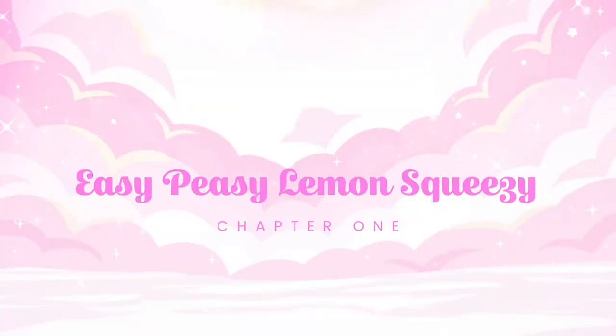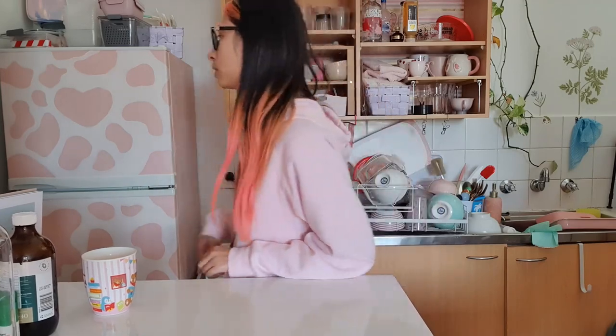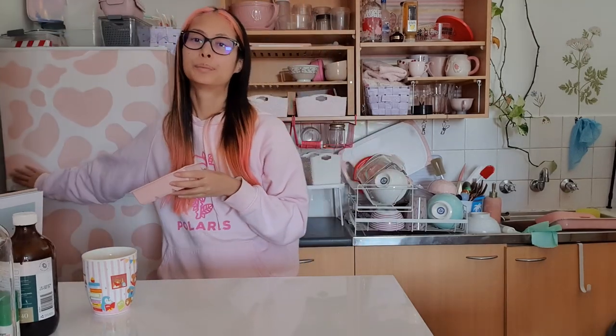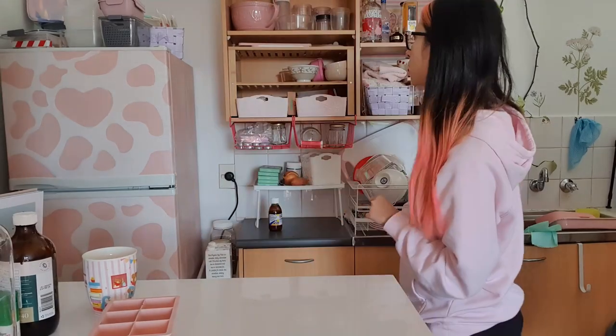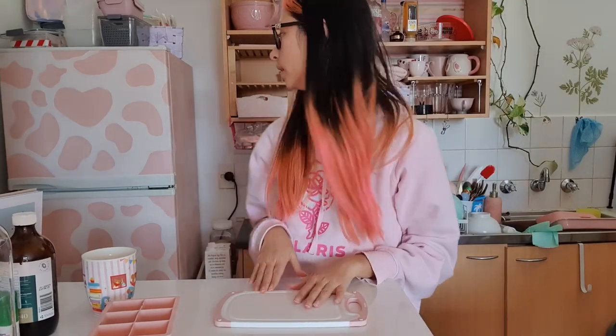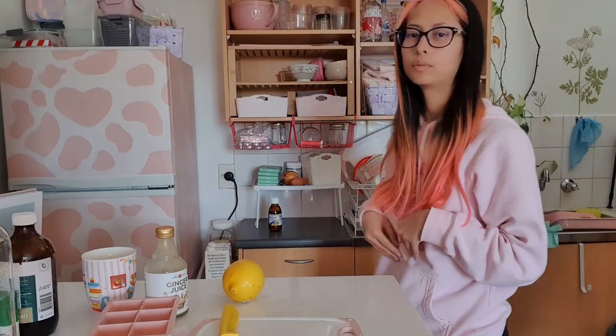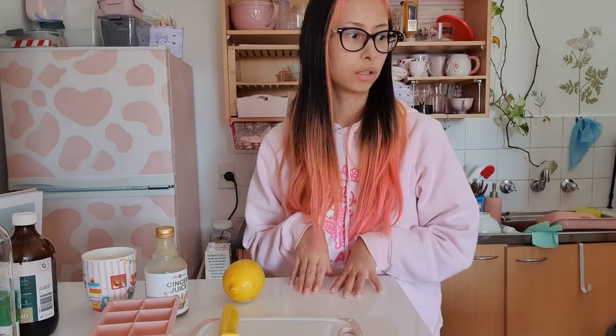Hello and welcome back to Tracy's cooking show. Today I'm going to be making the drink I've been seeing all over TikTok — it's like a healthy routine thing. It's apparently a chocolate board health and wellness drink, supposed to be good for bloating. Not that I really get bloated, but even when I have this drink I'm pretty sure I still get bloated. I don't know why I do it.